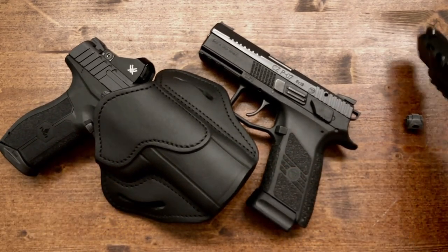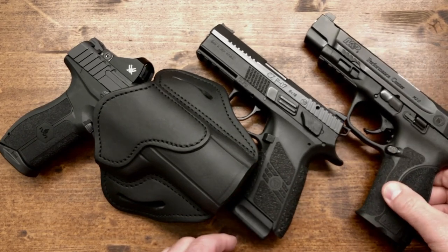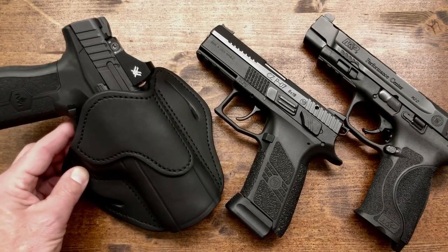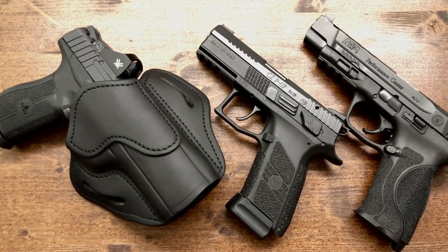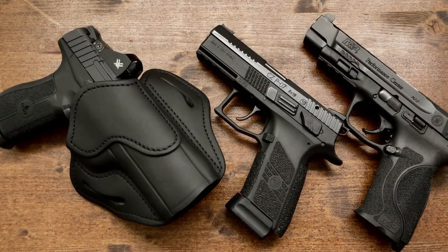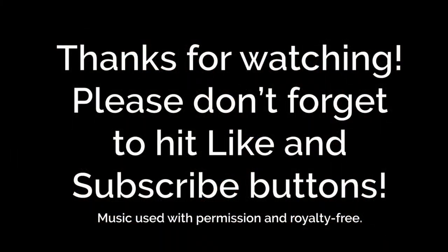Nobody's paying me to make these reviews. What I'm trying to do is showcase and let you know when I find really good products, and when I find something that I think really works, I'd just like to share it with you. So here it is, a quick video — 1791 Gun Leather, give them a look. Thank you for watching, and until the next one, God bless. We'll see you next time.